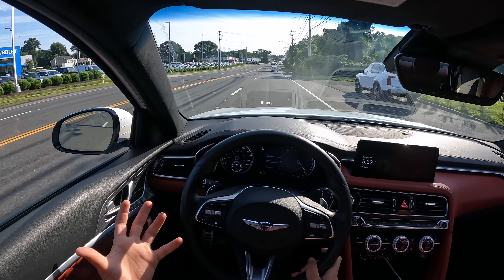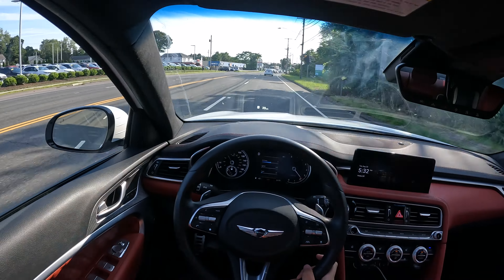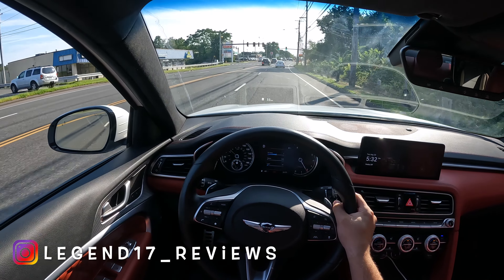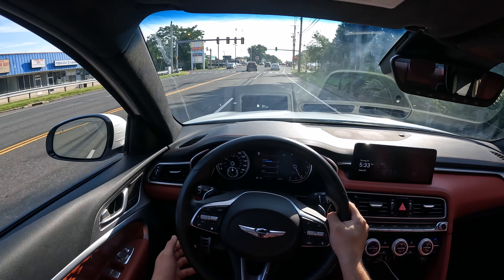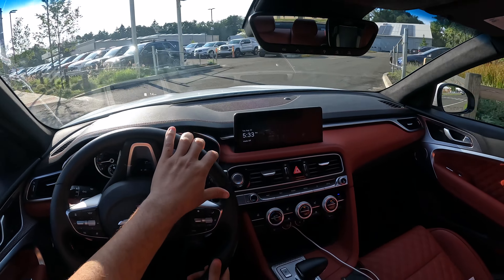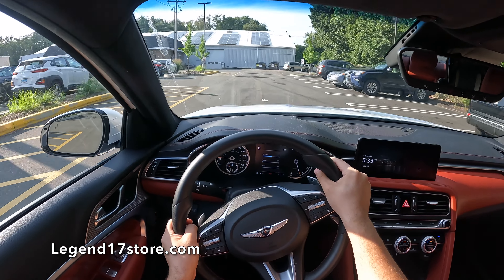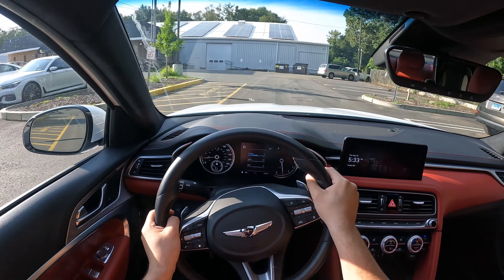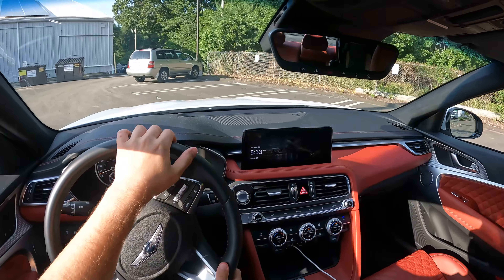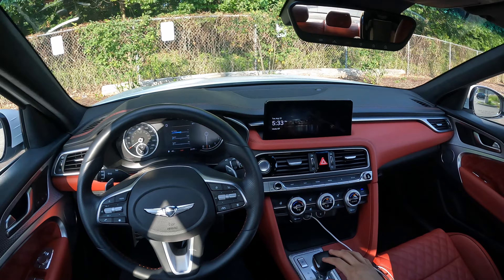Really comfortable and visibility is perfect — seeing out of the back, the side mirrors, everything is just perfect. I had so much fun with this car and it's seriously a joy to drive. Huge thanks to my friend Nick for providing his car. This thing is impressive — such a beautiful setup and I really, really like this G70. The things he's done to it are amazing.